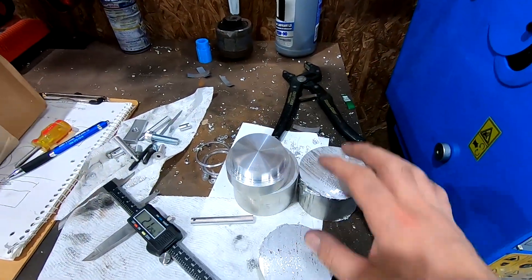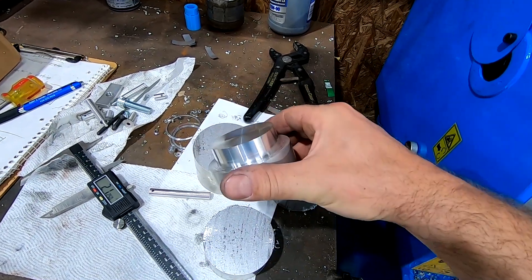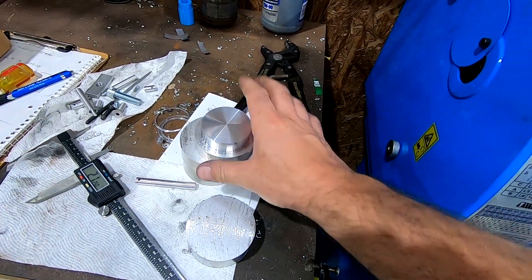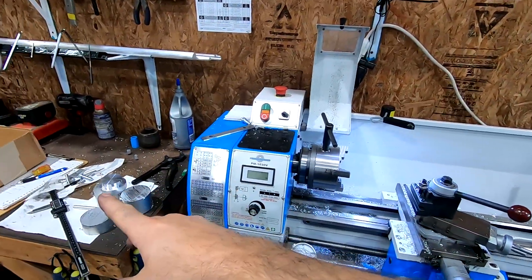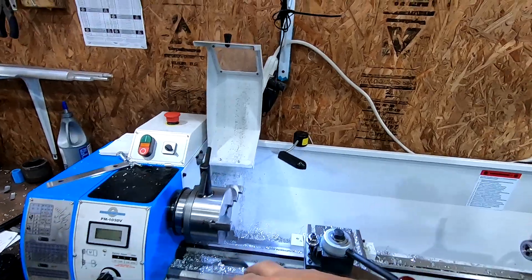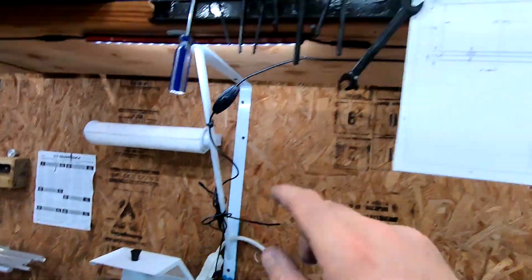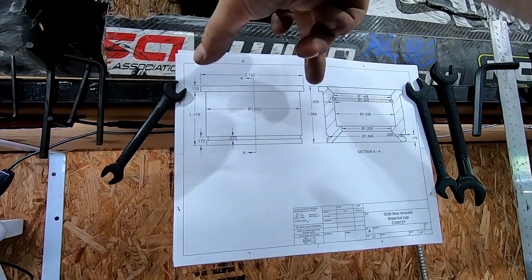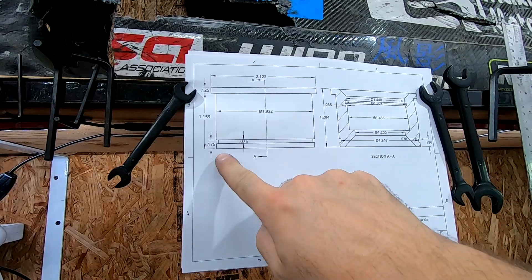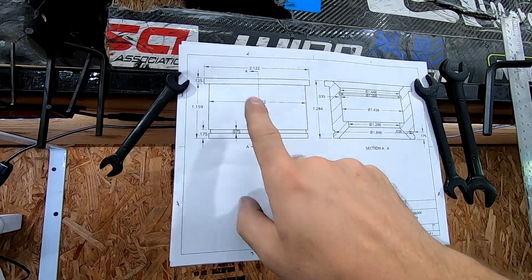All right guys, so with all my slugs now cut — you can see this one, I did some of my initial operations. So I have my drawing right here, and at this point we're just going to kind of time-lapse through turning them down. This one that you can see, this diameter right here is 2.122, so that way I can kind of hold it from the top.